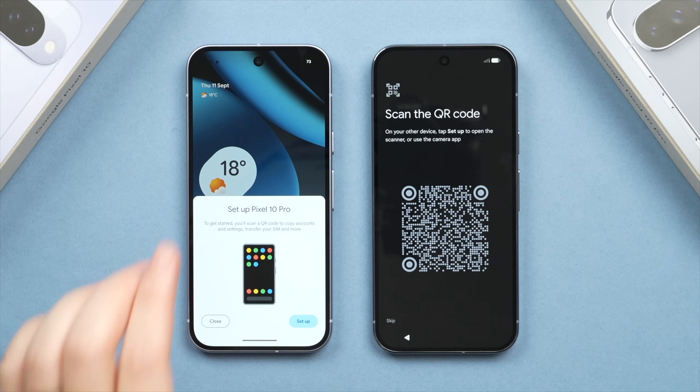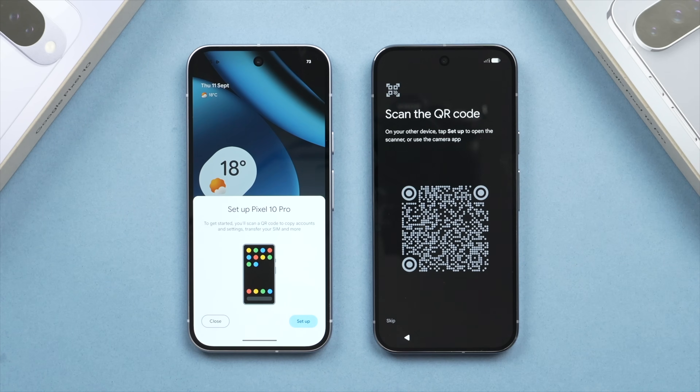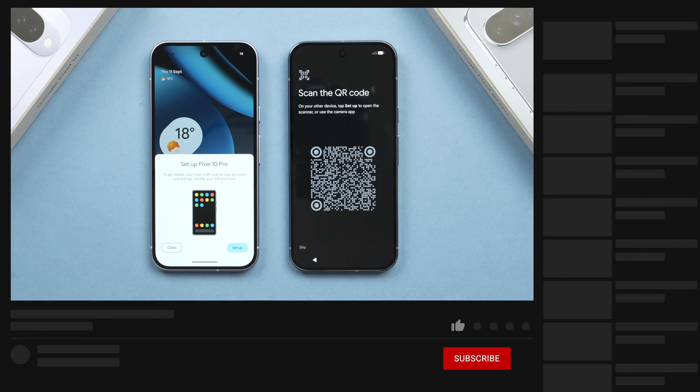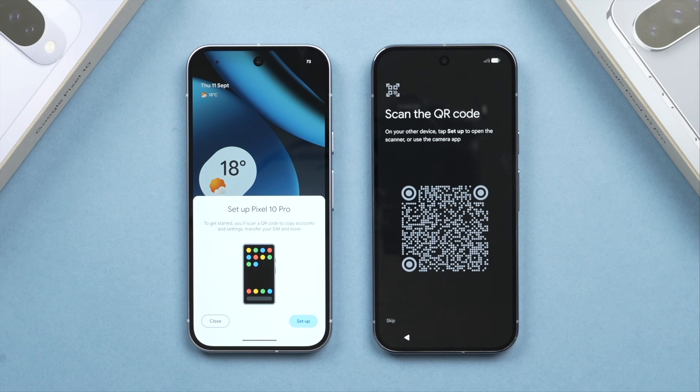By this time, a pop-up should have appeared on your old phone asking you to set up the new phone — in this case, the Pixel 10 Pro. If the pop-up hasn't shown up on your old phone, don't worry. Try locking your old phone then unlocking it, or restart both phones and restart the process. If it still doesn't appear, repeat the steps shown — make sure Wi-Fi and Bluetooth are on and that your old phone is on the latest supported version of Android.